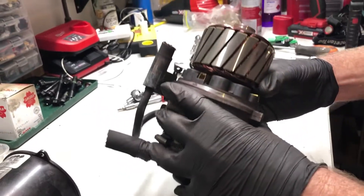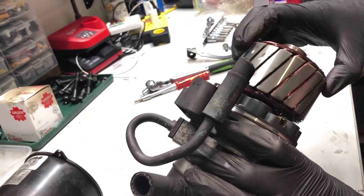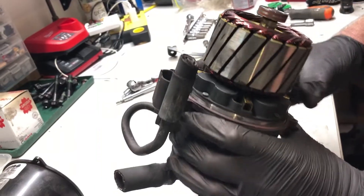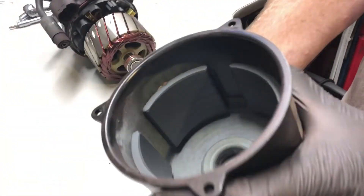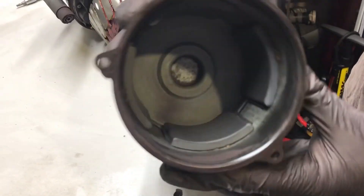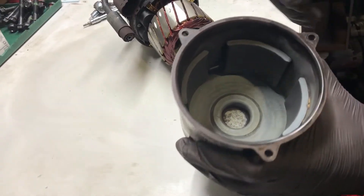Now I've blown all of that nasty purple dust out with the mask on. Things don't actually look too bad on this one. Now it's apart you can see the magnets — they're stuck to the side of the housing, so that could potentially be holding this motor in.